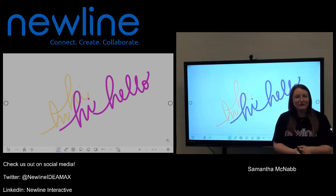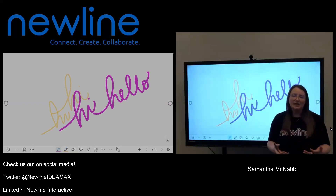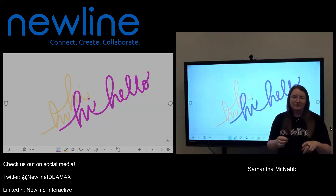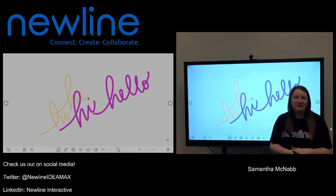That is super useful to you as a teacher if you want to bring multiple students up to the panel. You do get 20 points of touch, meaning theoretically you could bring 20 kiddos up here at one time and have them all writing at once. Would you ever bring 20 kids up here? Probably not, but know that you do have the option. Even if you brought 20 students up here, you are only going to get two colors — one for any student writing with a stylus and one for any student writing with their finger.